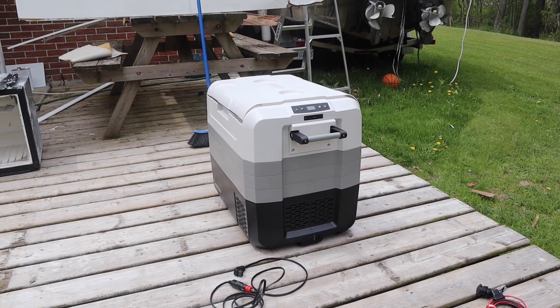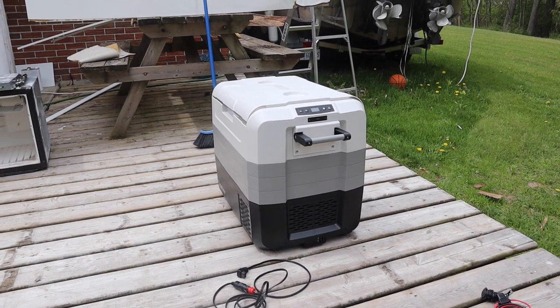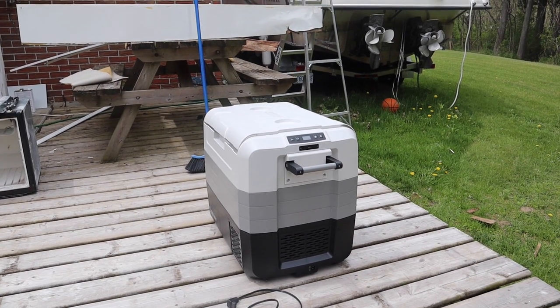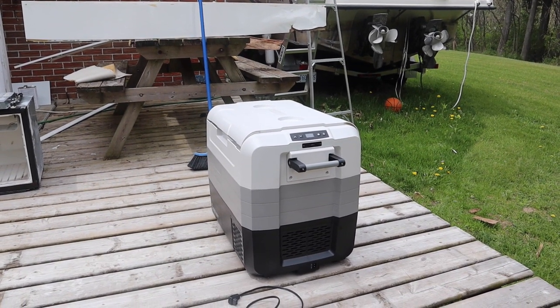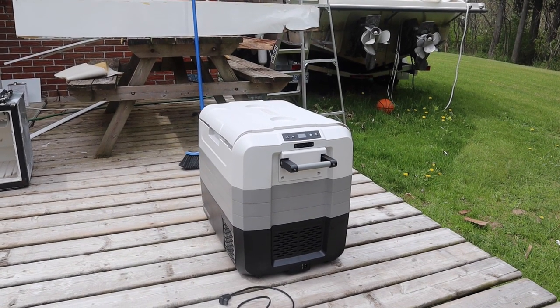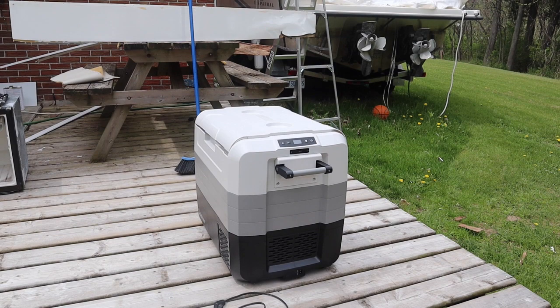The reviews have been good, so I'm going to give this a try. To replace the old fridge was about $2,000 Canadian; this cost me $750 Canadian. I've plugged it in and used it and it is quite quiet.